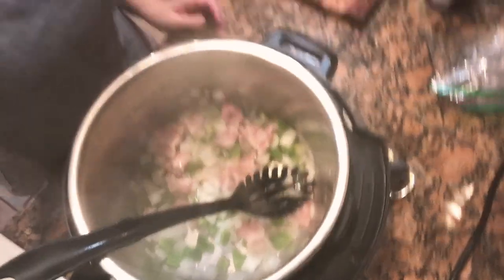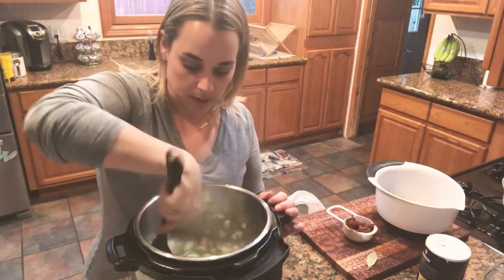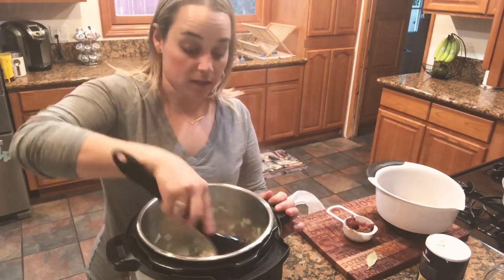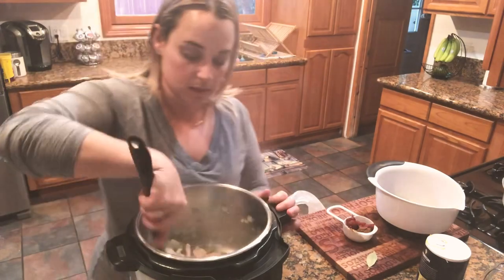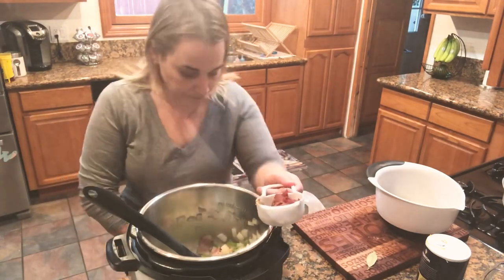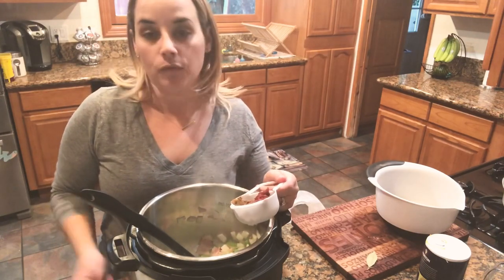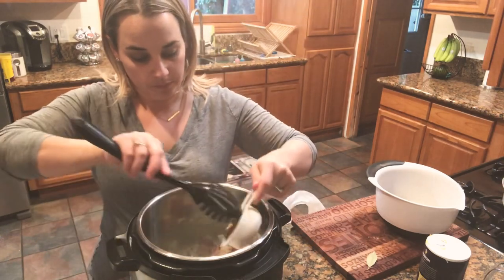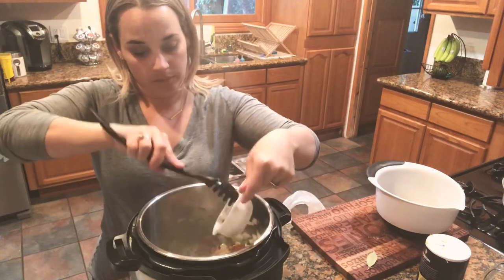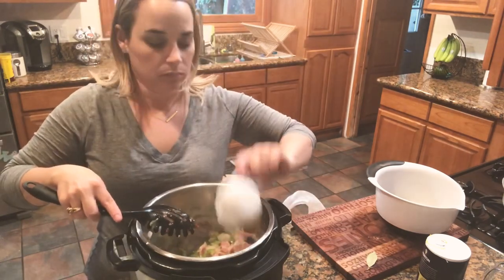Now that this has been sautéing for a good five minutes — wish I could show you what it smells like, this is awesome — the onions and the green pepper are a little translucent. I'm going to go ahead and add my tomato paste, my garlic, and my cumin. I did two tablespoons of tomato paste, two teaspoons of cumin, and four to six garlic cloves minced. Mix it all around and sauté that for another one to two minutes.